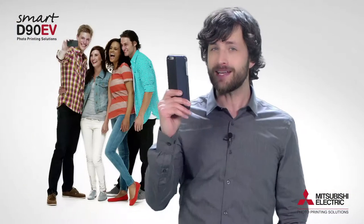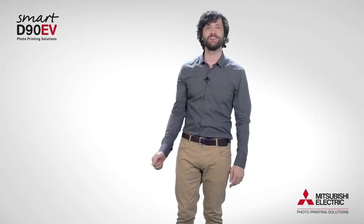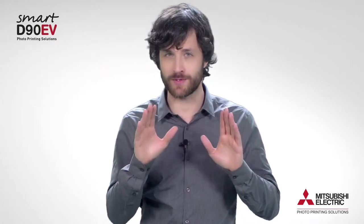All that is needed is the camera on your mobile phone and the smart printer will do the rest. Watch carefully and you'll see how simple it is to use.